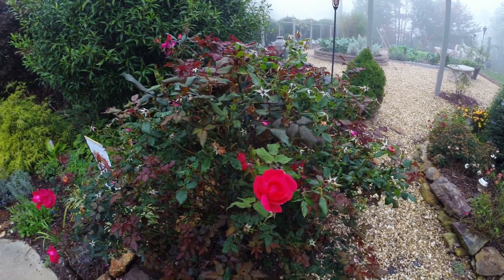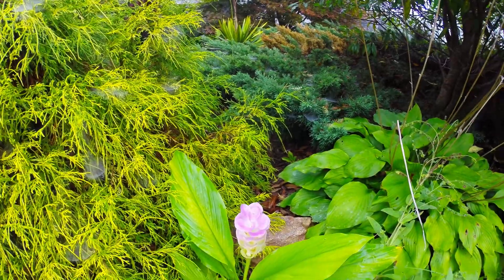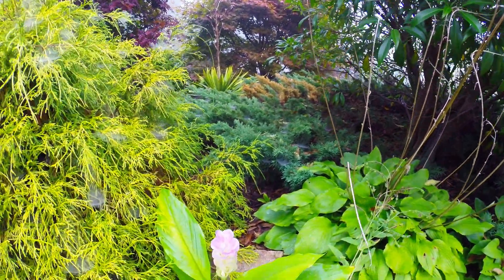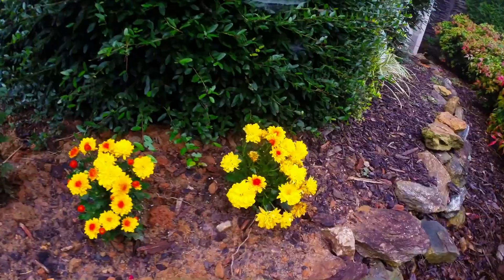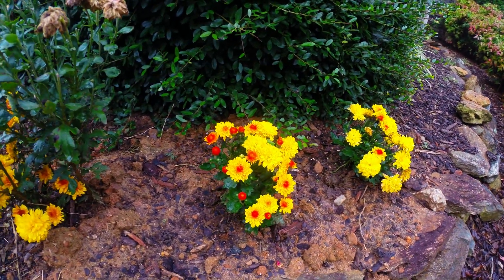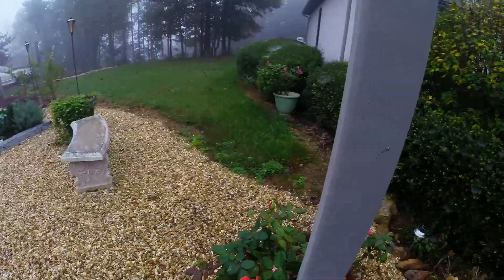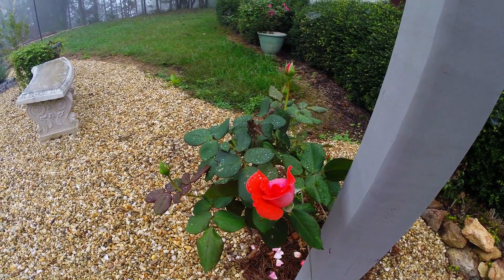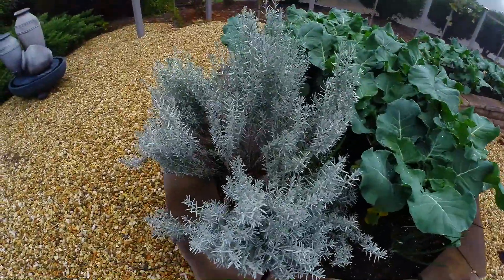Hi folks, video from a GoPro Hero 3 Plus. We have a bit of a shady area there where we can check and see how this will look. Pretty little flowers here. This is a lovely little rose. This is October 19th, 2013. This is lavender.